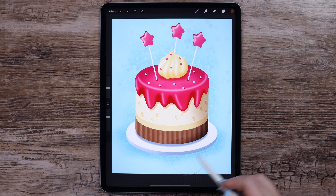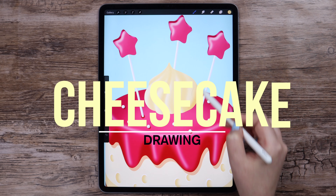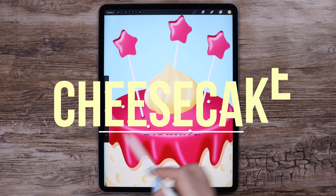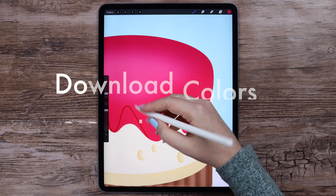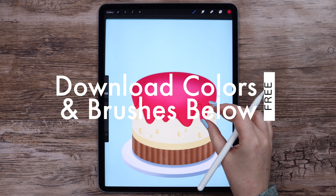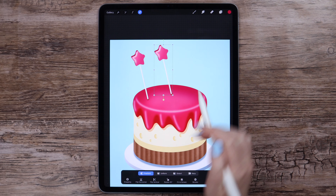Hey! Welcome to my channel! Today we'll draw an entire cheesecake that'll actually be a piece of cake to draw if you follow all the steps. You can easily download the color palette and the brush that I'll use for free at the description below. If you are ready, let's get started!